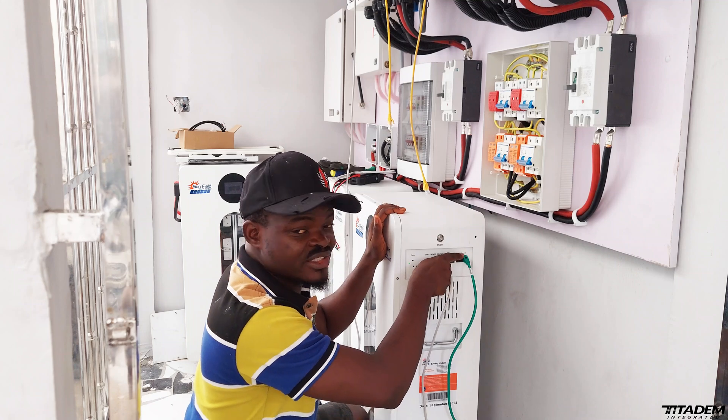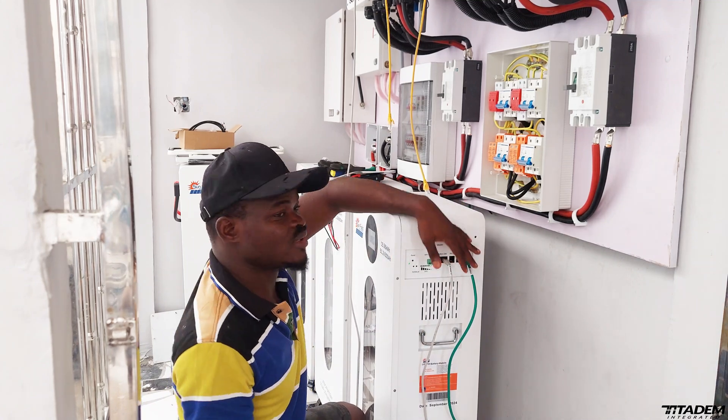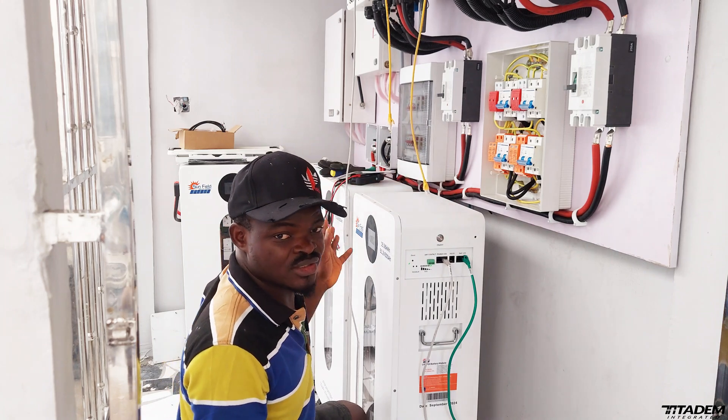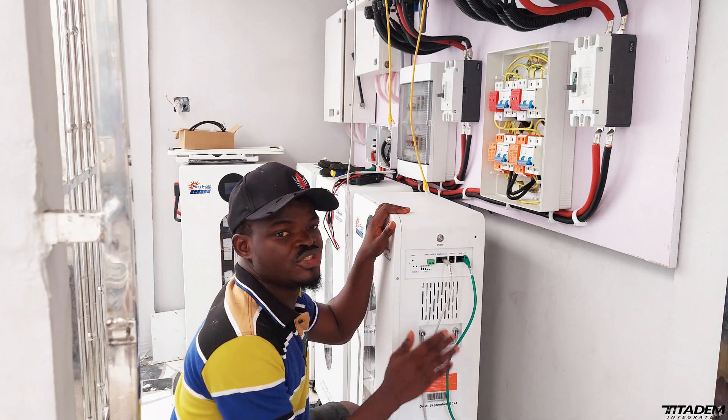RS-485B is the one used to connect all of these batteries together. All of these batteries will work for years without any issues.